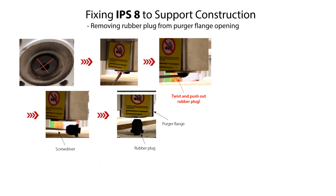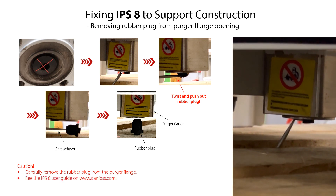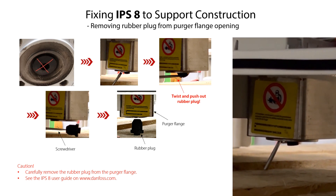Another step we need to do before we can locate and fix the IPS-8 to the support construction is to remove the protective rubber plug from the percha flanks opening. This can be done by inserting a screwdriver between the percha flanks opening and the rubber block, and then carefully twist and push out the rubber block. Removal of the rubber block is shown in the following sequences.